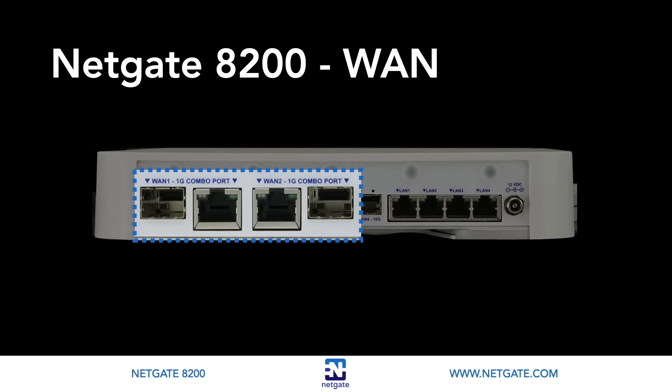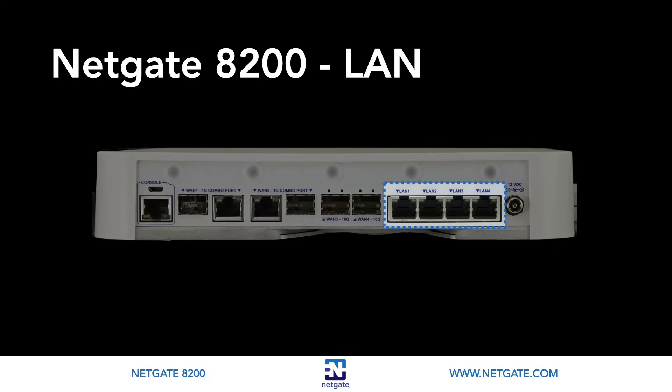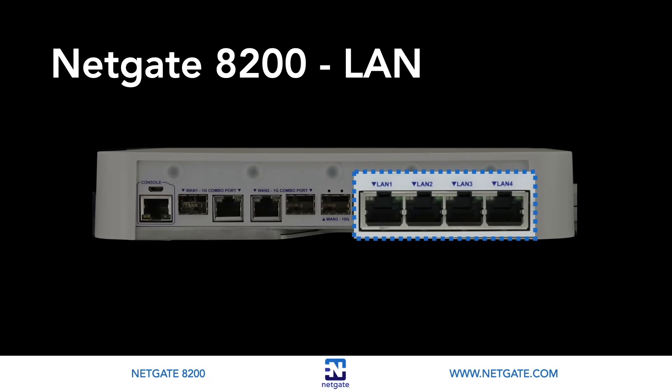Having two combo ports provides a lot of flexibility. For example, you could run a dual WAN configuration — one with a fiber connection and one as a copper connection — for load balancing or connection failover protection. Next to the two SFP Plus ports are four 2.5Gb RJ45 ports, each equipped with an Intel i226 chip. These ports allow users to exploit the growing number of network devices equipped with 2.5Gb interfaces, such as network-attached storage and switches. These 2.5Gb ports are not switched, meaning they don't contend with each other for bandwidth. The port labeling is configured to match factory default software settings, and you can reassign ports to match your preferred WAN and LAN setup.